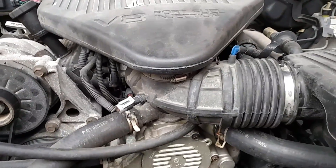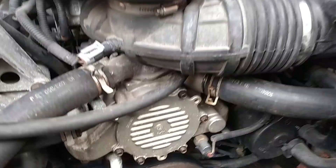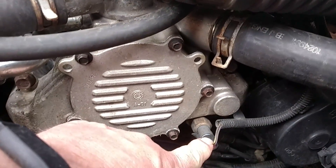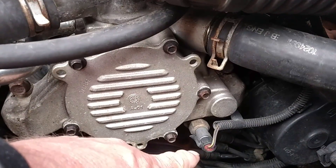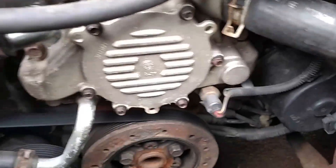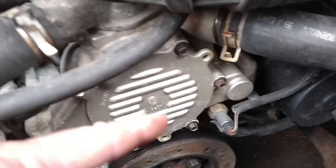It's a lot different than the regular 5.7, but everybody thinks that this sensor right here is the coolant temperature sensor that controls the gauge and everything inside, which is not. This sensor here turns on the electric fans. It sends a signal to the fuse block — there's a relay in there — and it turns it on.